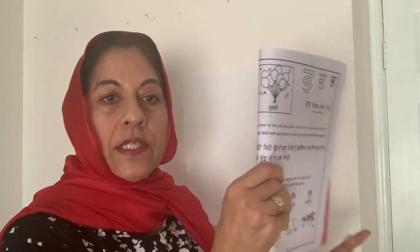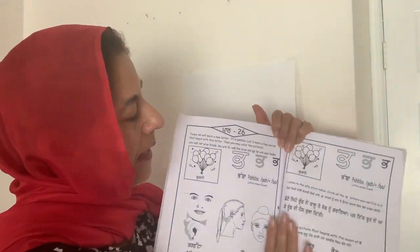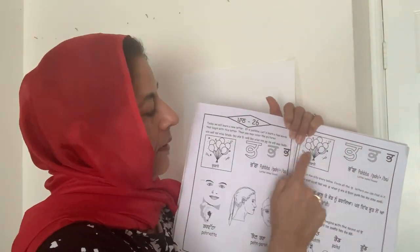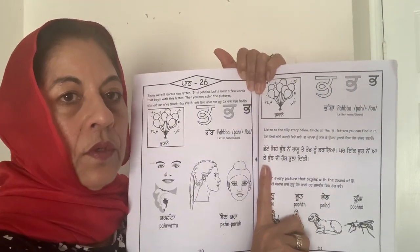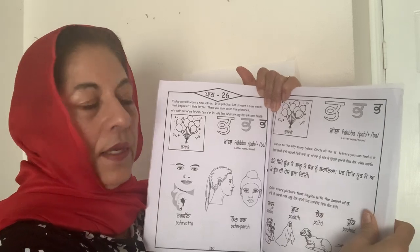Later on you can color these pictures. Turn the page. So this one — again we see many Pabbe here, and we say the same word Pukane right here. And it's a silly story. Asi padhange, tusi palle minu sunonge, pher mai tano da sangi yada matalab kiya, pher tusi yada vich Pabbe labo ga.